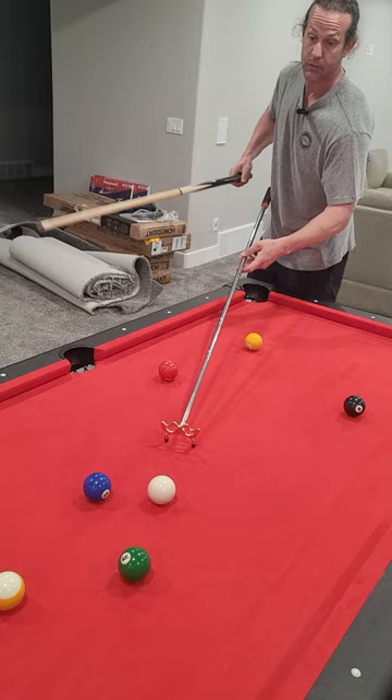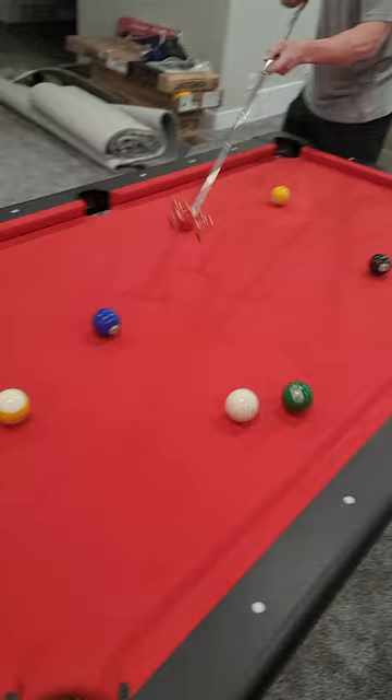I'm not a good pool player by any means, but this just makes it so you can reach it to wherever you need to get those shots. I enjoy pool even though I'm not great at it, so if you don't have one of these, I'd suggest getting one for your pool table or pool room.